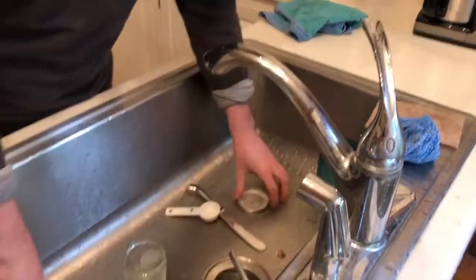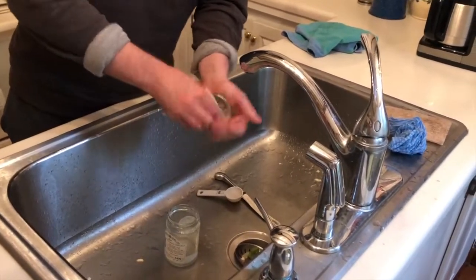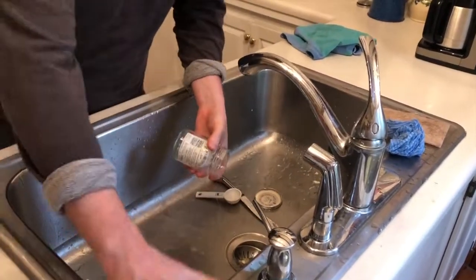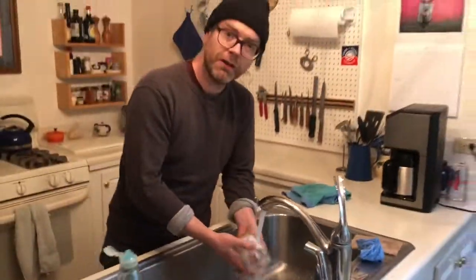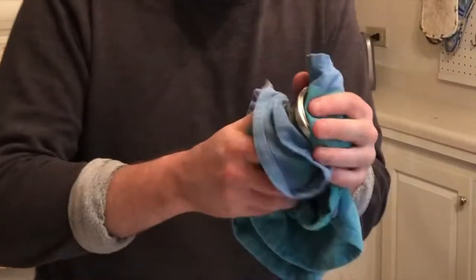Okay, let's get started. First, use the dish soap to scrub your hands, then the container, lid, spoon, and knife. When you're done washing, thoroughly rinse off all the soap. Lay all the tools down on a clean surface. Shake off excess water, but don't worry about drying everything.